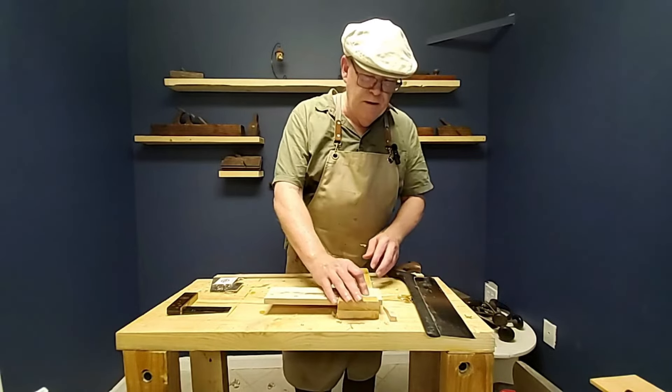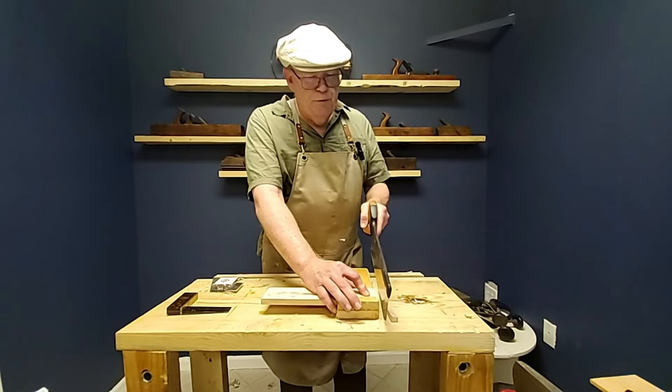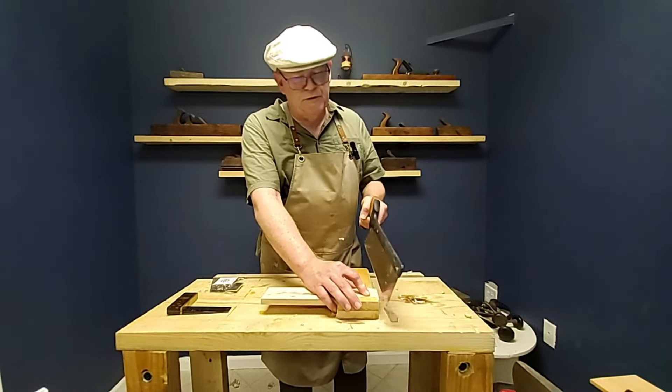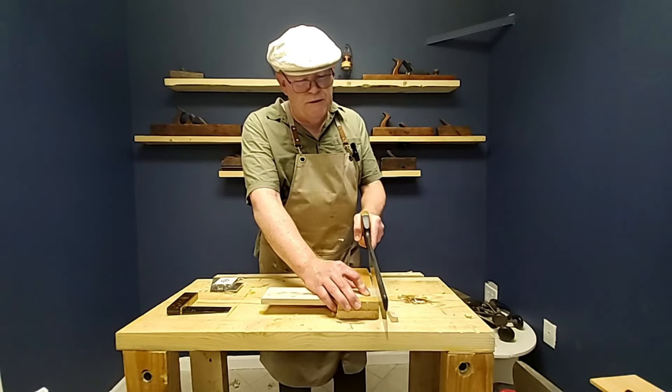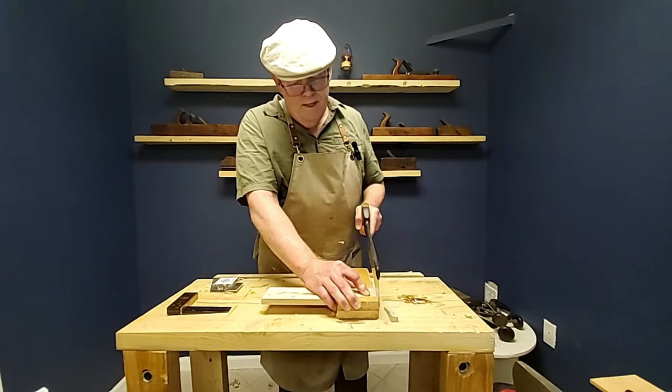I've got some boards underneath to raise my height. With this bench hook, you just place it here, place the saw right up against the vertical edge, and you can start to cut.